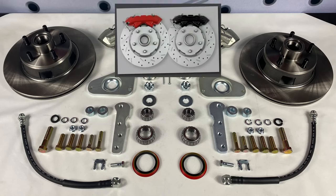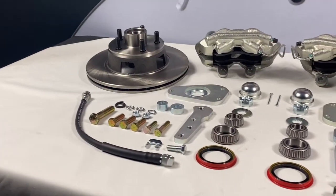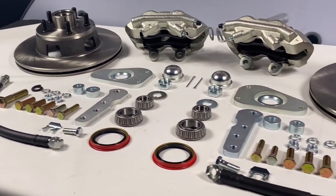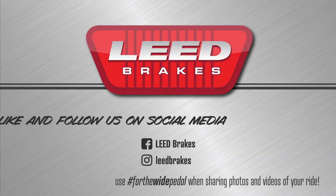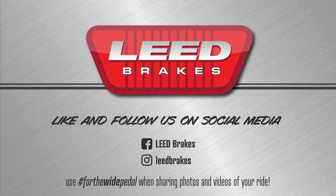If you're looking to add a little color to your car, we've got red and black powder-coated caliper upgrades available. You can use the year, make, and model search on our site to see the full list of applications and fitment notes for your car. Like and follow us on Facebook and Instagram at Lead Brakes, where you can share photos and videos of your ride with us by using hashtag ForTheWidePedal.